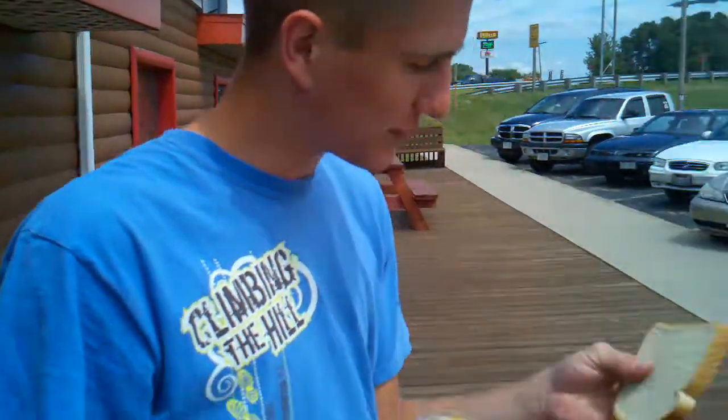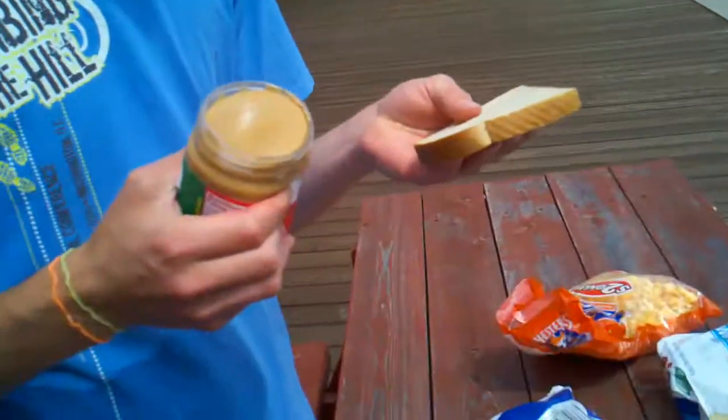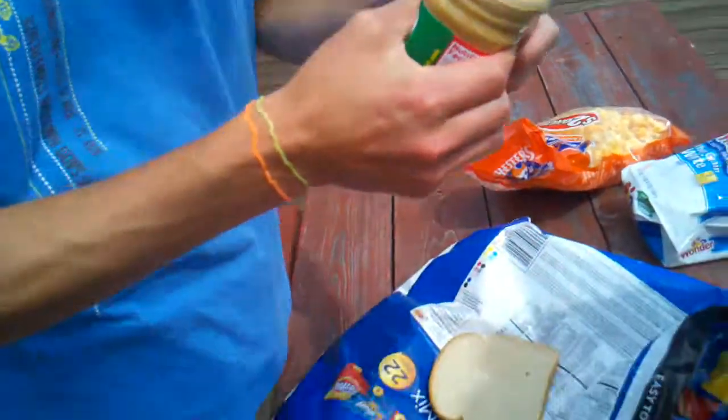What exactly are we doing right here? We're gonna try to spread peanut butter on bread without a knife. And I don't think it's gonna work.